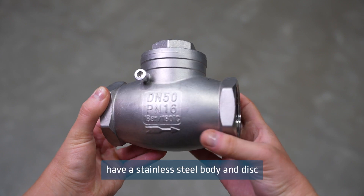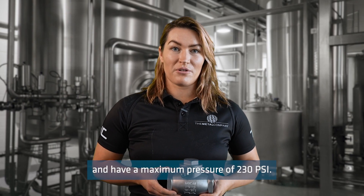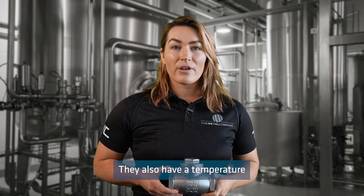Our swing check valves have a stainless steel body and disc and have a maximum pressure of 230 psi. They also have a temperature rating from minus 20 degrees Celsius to 180 degrees Celsius.